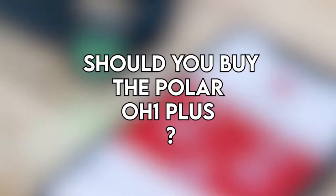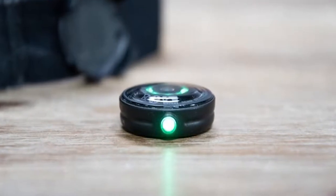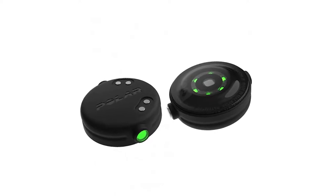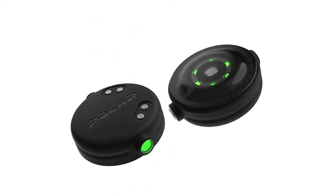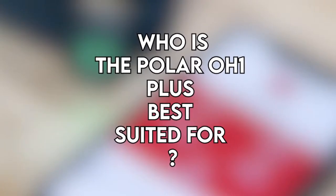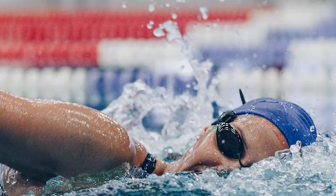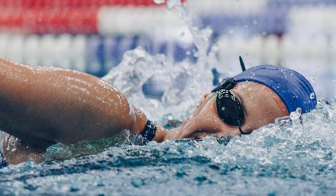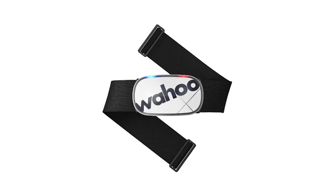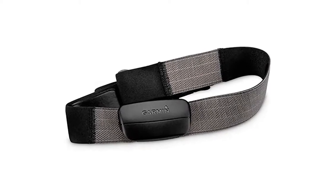Verdict — should you buy the Polar OH1 Plus? The OH1 Plus is a reliable HR monitor that will give you accurate readings in real time during the training session and for your analysis on Polar Flow or Strava. The OH1 Plus is best suited for any type of athlete who loves running, swimming, cycling, doing yoga, and more. Are there any alternatives? Consider Garmin's Soft Strap Premium HR Sensor as one option.